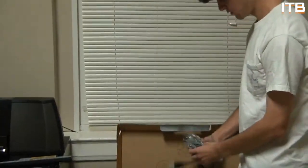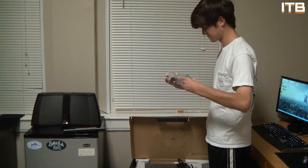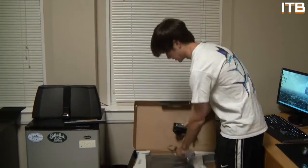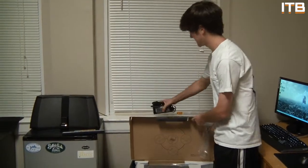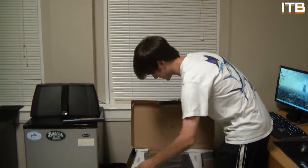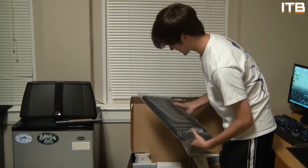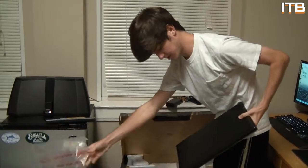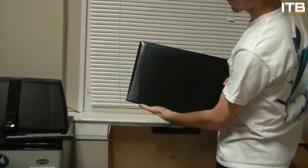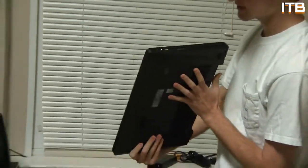We have the charging cable and the power brick. This power brick is actually bigger than my other laptop's power brick, but it's not a big deal. So charging cable and battery, and then we have the laptop itself, which is pretty much the only thing I care about. It looks really nice — this is made of aluminum. It's got aluminum on the front and the top right there. It's got curves on it. It looks pretty sleek.